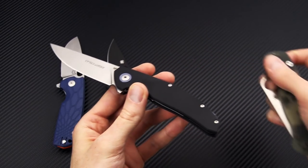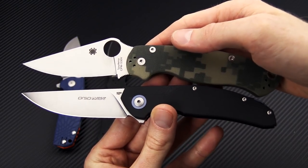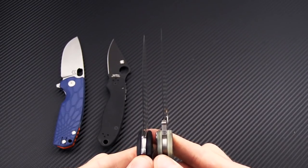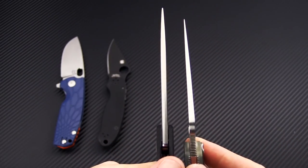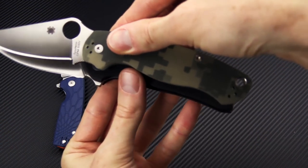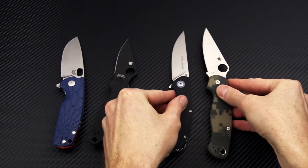We'll bring in the Paramilitary 2 for comparison. Similar overall length, a little bit longer in the cutting edge but similar overall blade length. Blade thickness is going to be fairly similar, but again a more robust tip, and handle thickness is going to be similar, as is the functional grip area.